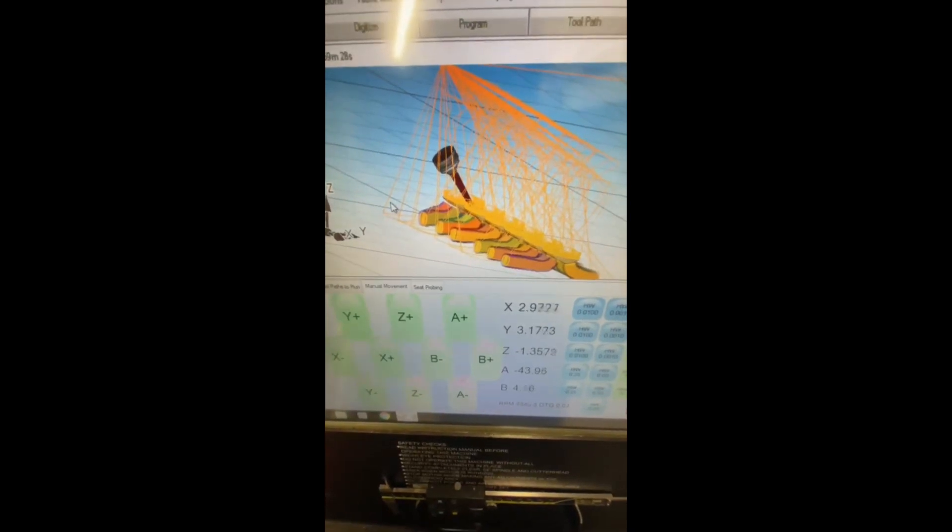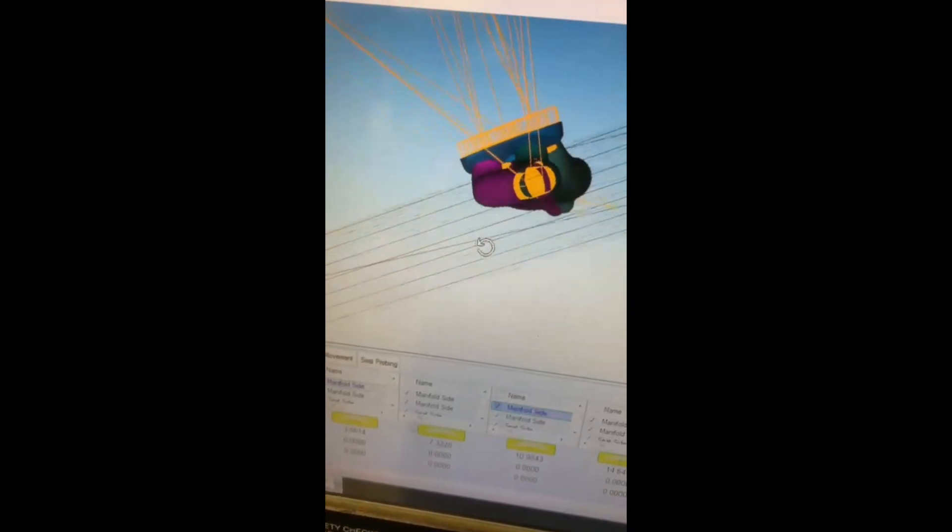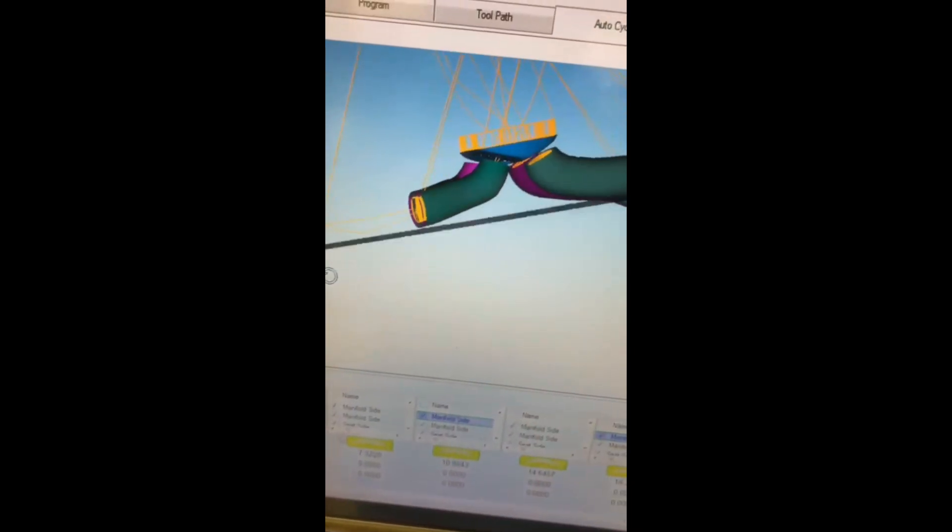The digitizing process involves a probe touching the port to create a map of it. Once the head is fully digitized, a program is made for the toolpath and the cutting can begin.